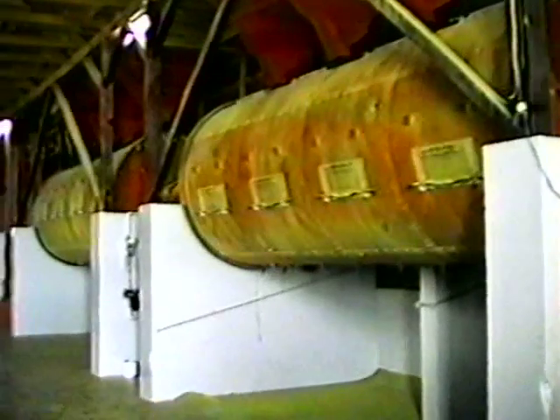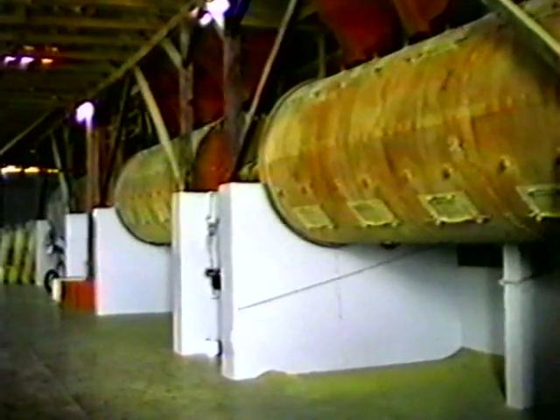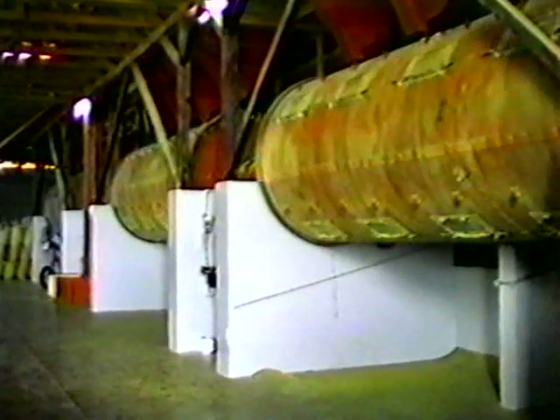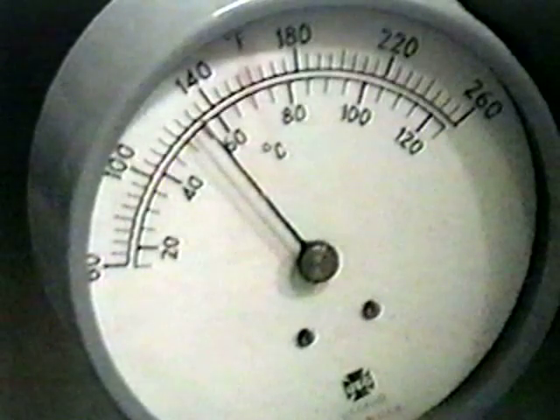These cylindrical drum dryers constantly rotate while warm air is blown from the center outwards through the coffee, tumbling inside each of a dryer's twelve compartments. Maintaining a constant temperature is crucial — the temperature should remain between fifty and sixty degrees centigrade and should never be allowed to exceed seventy degrees. If the coffee is overheated or heated too quickly, it will be severely damaged.